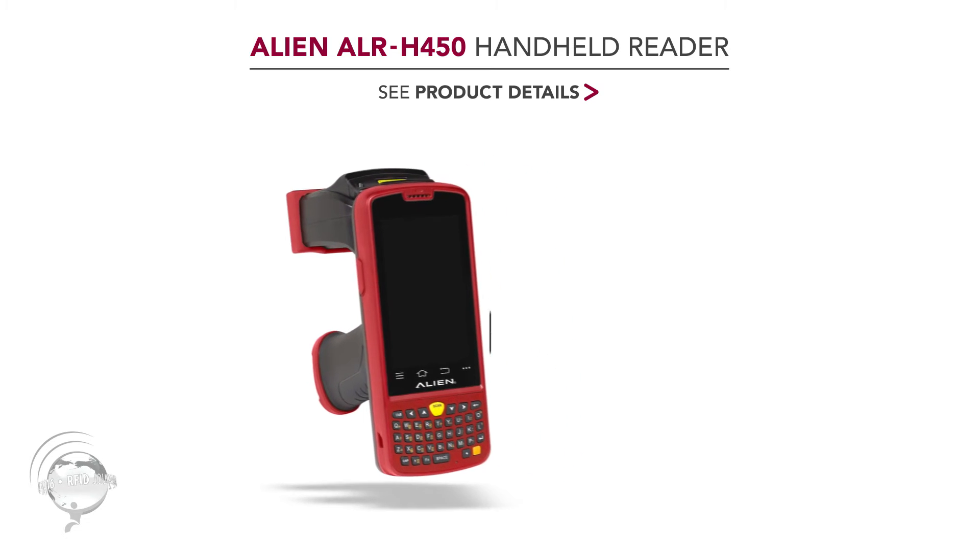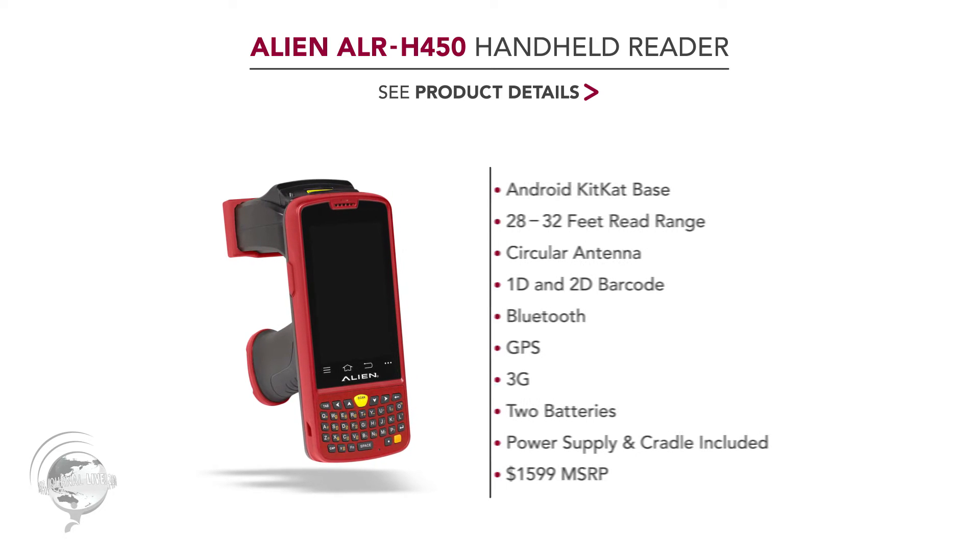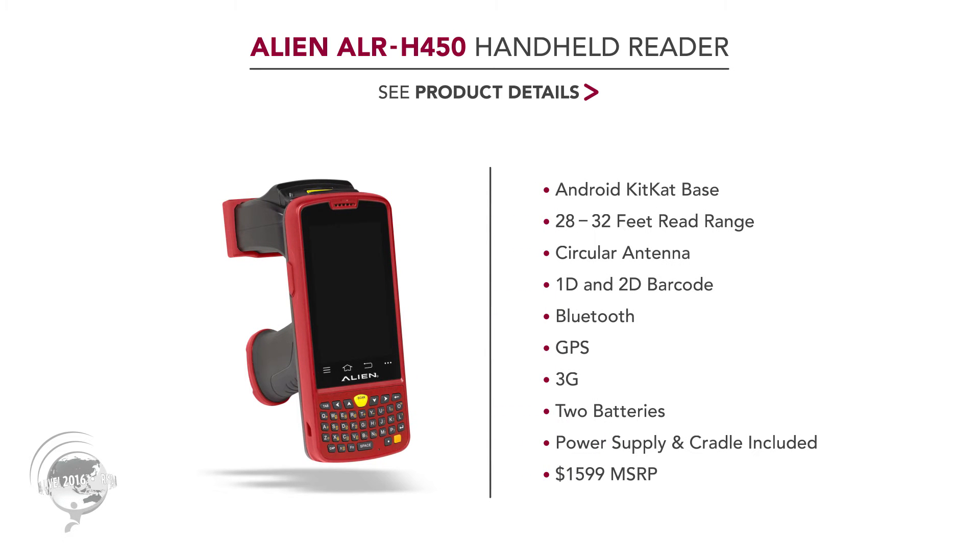So it's got the RFID reader, and it also has both 1D and 2D barcode scanning. It also has Bluetooth, GPS, and it's a 3G device. It includes a battery in the handle and a battery up inside the reader.